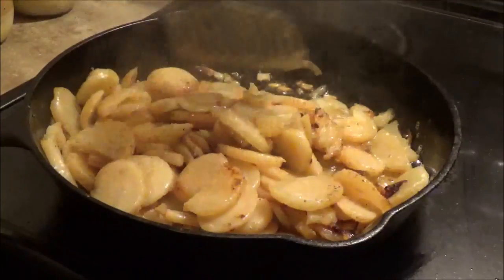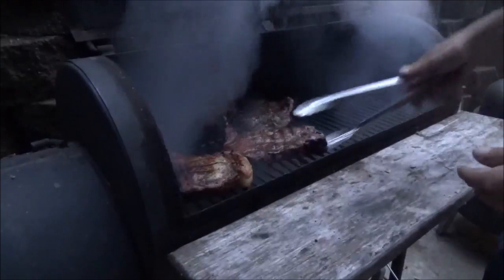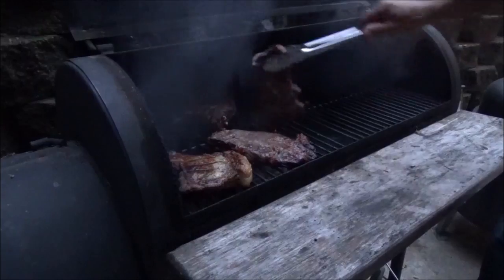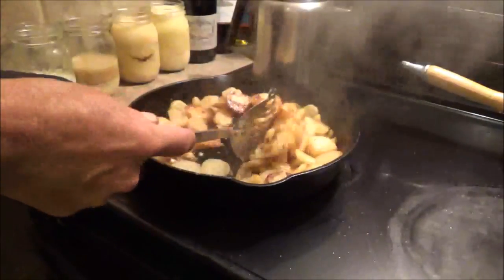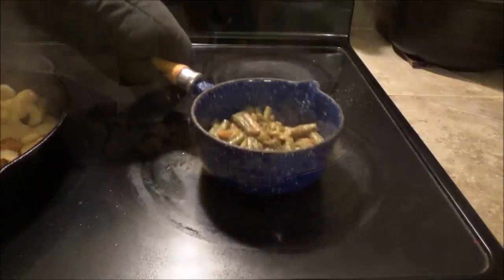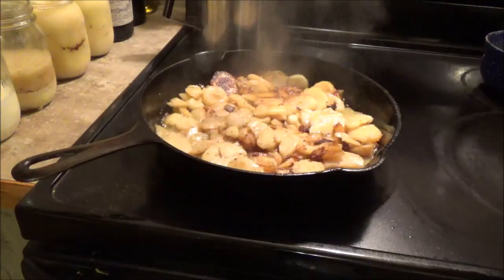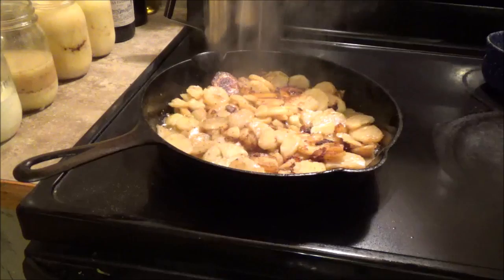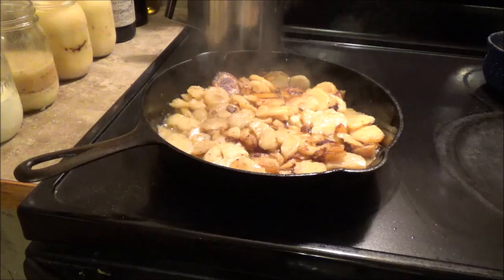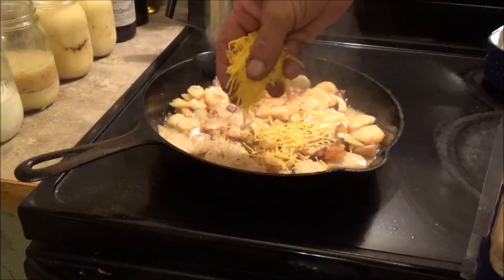Now the potatoes are starting to crackle — that means they're just about done. All the potatoes are done, and if we were in Louisiana and you were getting hash browns, adding onions would have them smothered, and adding cheese would make them covered.